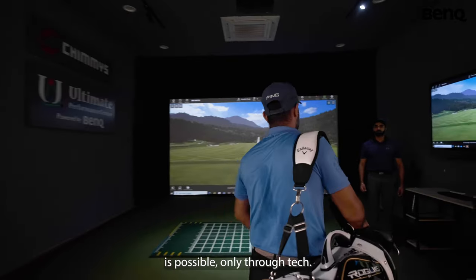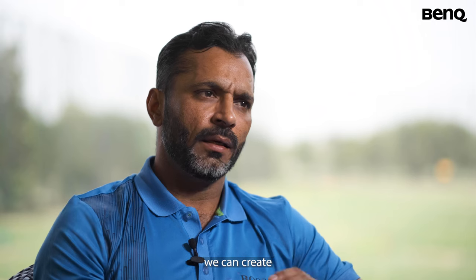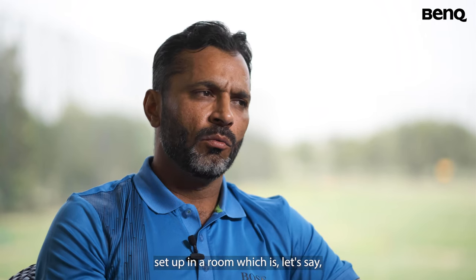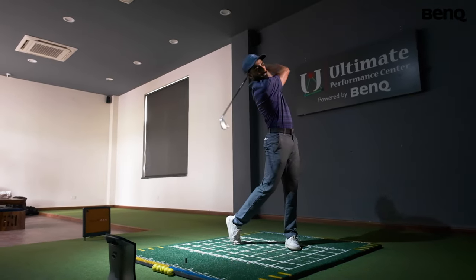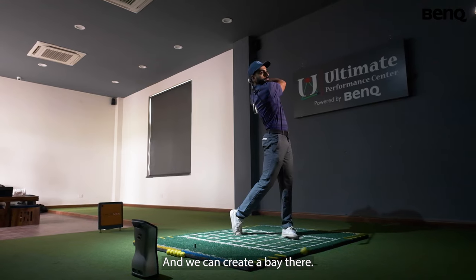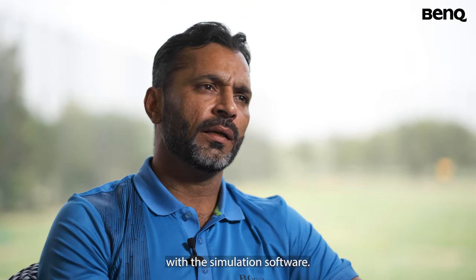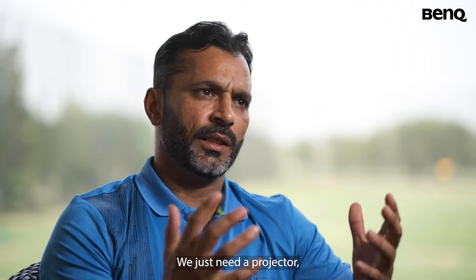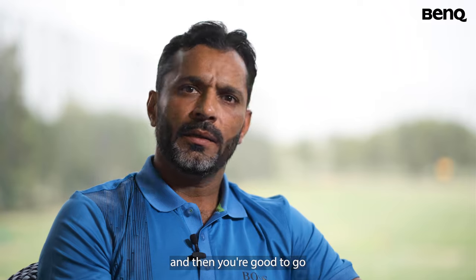To take golf indoors is possible only through tech. Thanks to technology, we can create a golf setup in a room which is let's say 12 to 15 feet wide and 20 to 30 feet in length and create a bay there. You can play any golf course in the world with the simulation software. It just needs a projector and a launch monitor which tracks the ball, and then you're good to go.